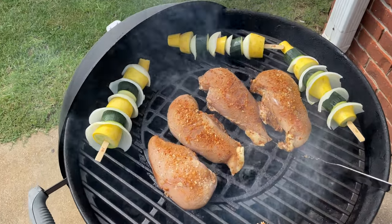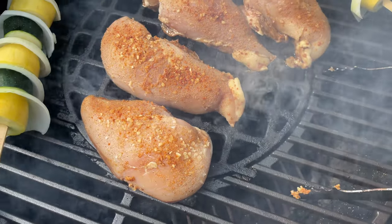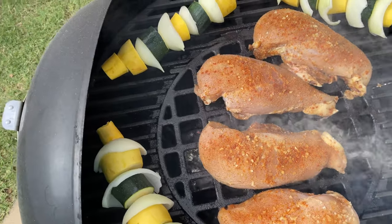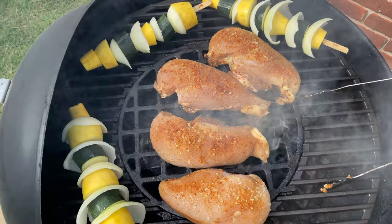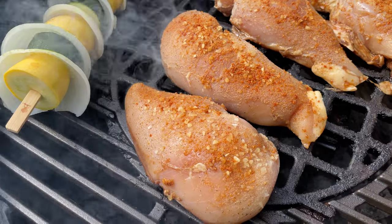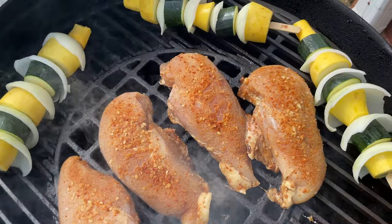Hey y'all, Chef Irix Guy here, back again with my cast iron grilling grates — look at those things! I love how that center comes out; you can see all that smoke coming out, that's the hickory. And those are my huge, huge chicken breasts — look at that — marinated in the fridge overnight. Oh man, they're gonna be good.